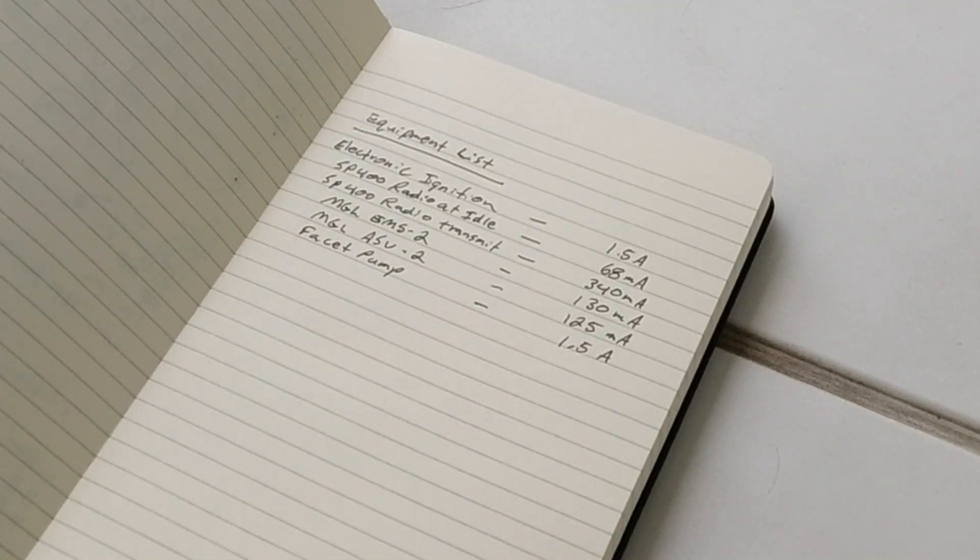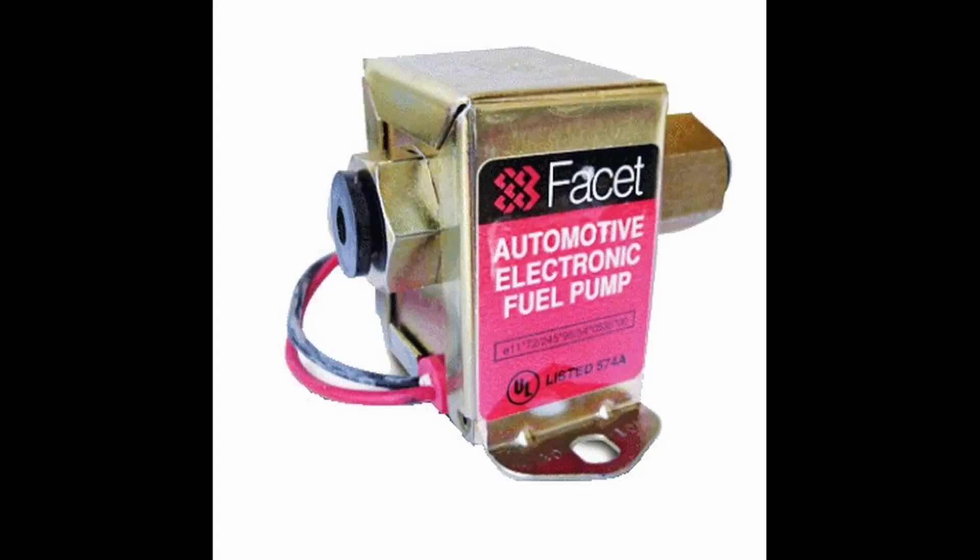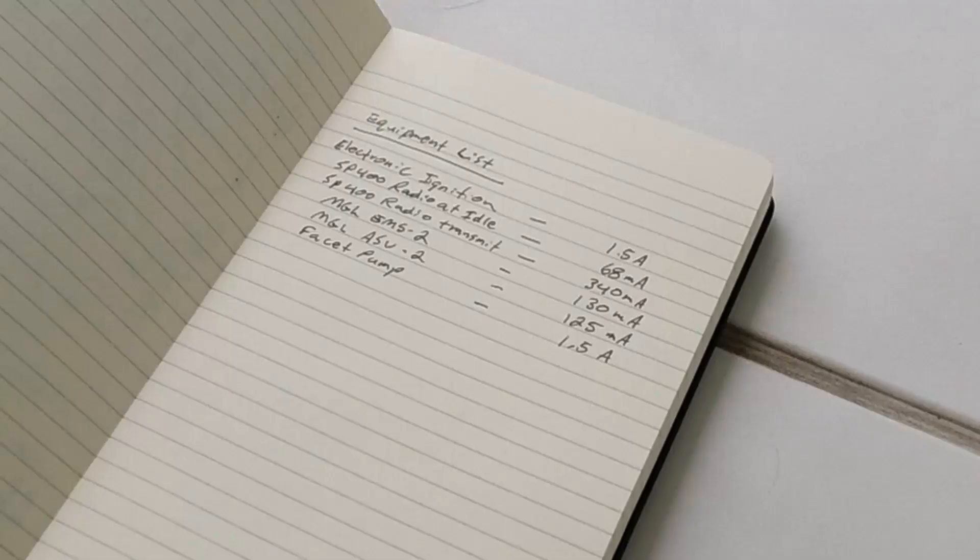Because I have two wing tanks I'm going to have a backup fuel pump system, just a Facet pump. My plan is that the two wing tanks will tee together and go to a gascolator, and between the gascolator, the fuel filter, and the engine will be the Facet pump. That pump draws 1.5 amps when in operation.